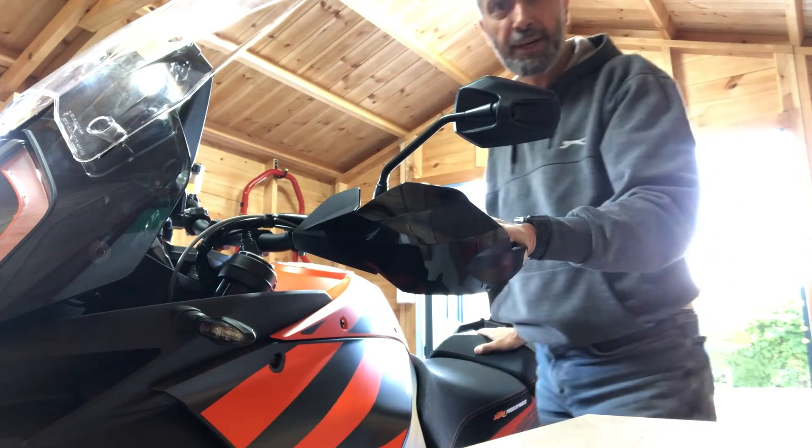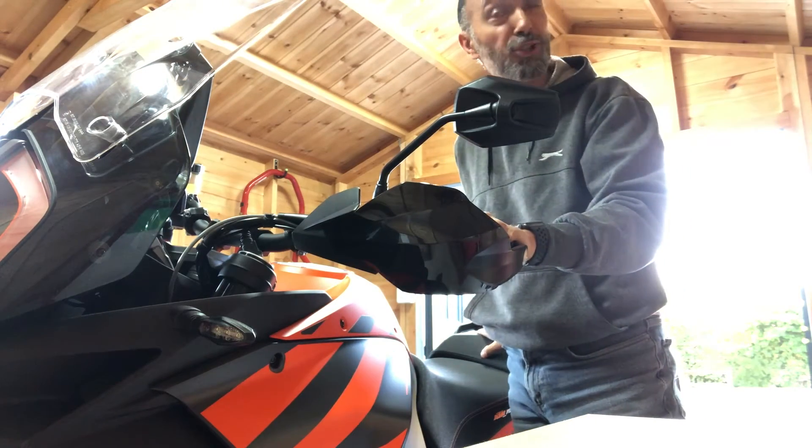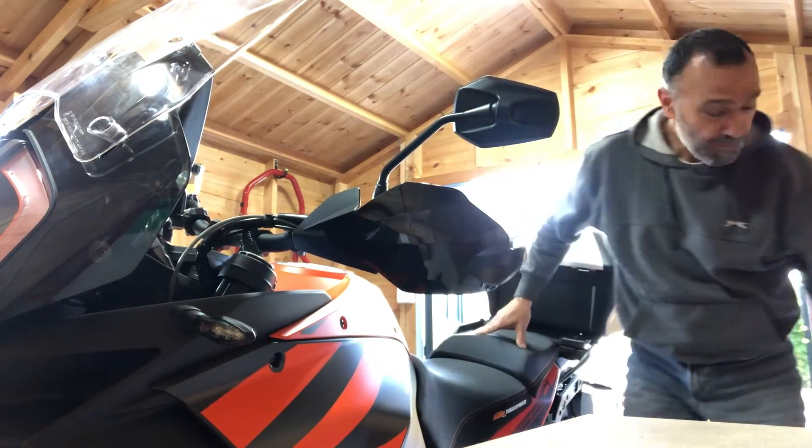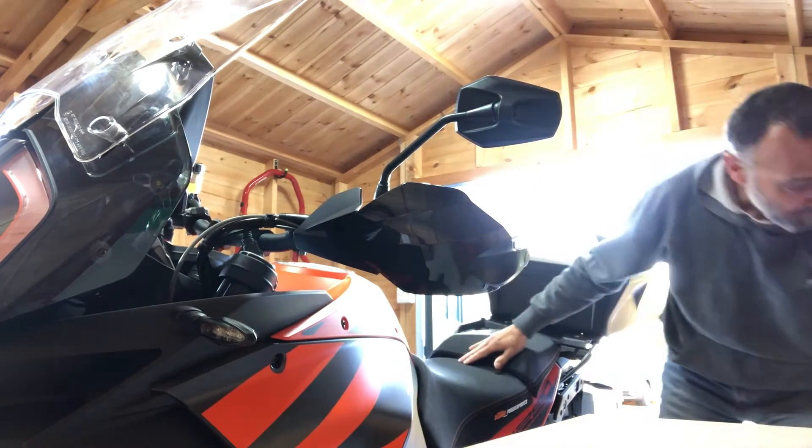I've got the bike back in the garage — it's not a huge garage, it's more of a shed really, a large shed. But now I've got the dilemma of how I turn the bike around, so I have this rather nifty device.